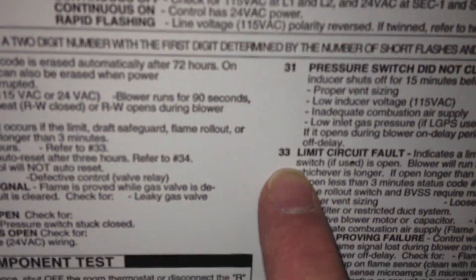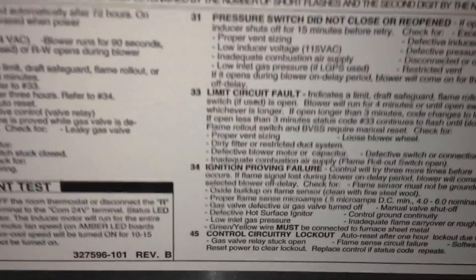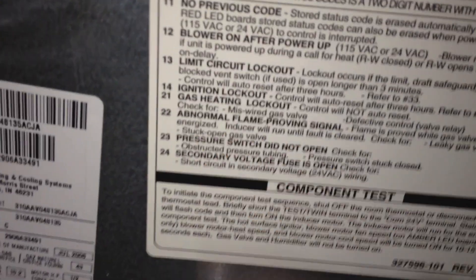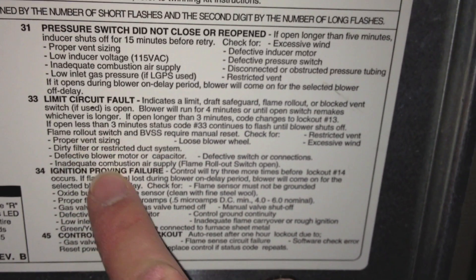You undo this screw here — the cover comes right off with one screw. I had error code 33, so it would blink three times fast and then three times slow. So if you had twelve or fourteen, it would blink once really fast and then four times really slow, and you would know it was fourteen. Then it gives you all of these things that could be the problem.